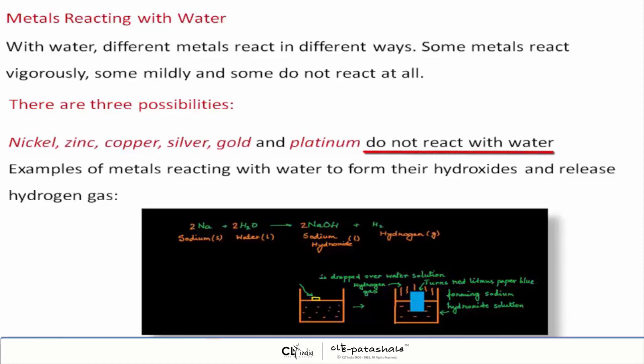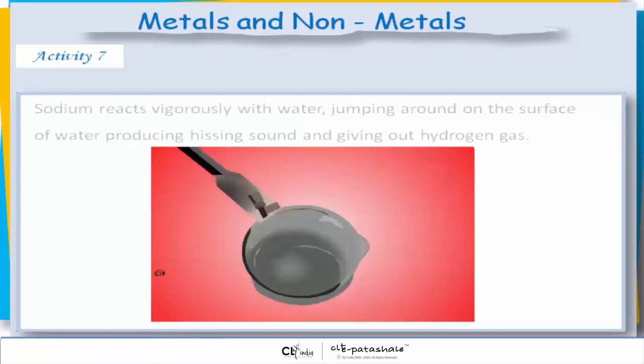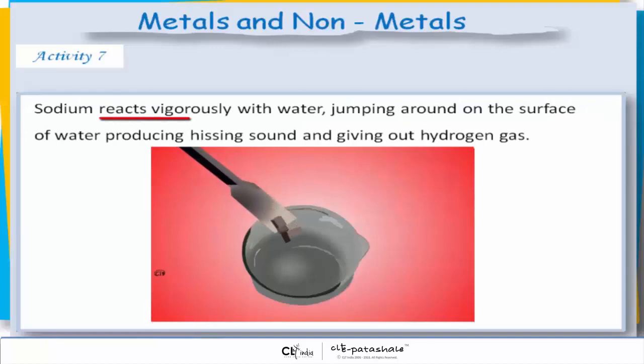Examples of metals reacting with water to form hydroxides and release hydrogen gas. Take the soft silvery sodium metal out of kerosene and cut a small piece out of it. Dry it on the table and place the piece on water in a dish. Sodium reacts vigorously with water, jumping around on the surface of water, producing a hissing sound and giving out hydrogen gas.